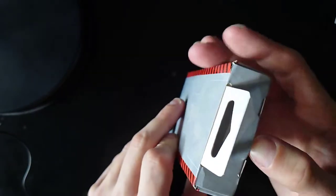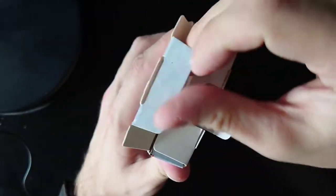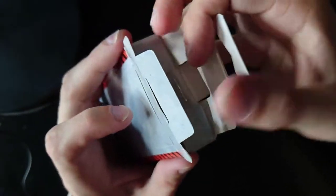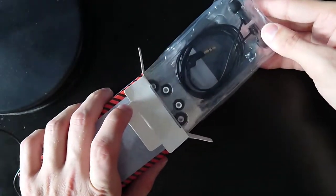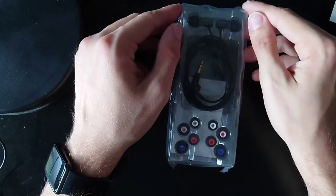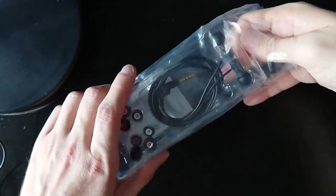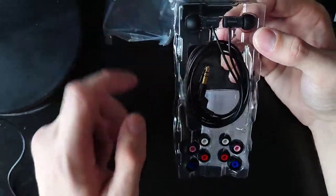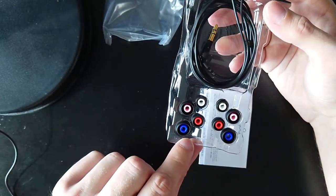Let's get this unboxed. There's a flap here we can open up, and then we can get the thing out. Yep, this is one way to open it — I can pull them out here. This is what you get in the box, so let's put the box away, remove the plastic wrap, and you can see here a nice presentation.